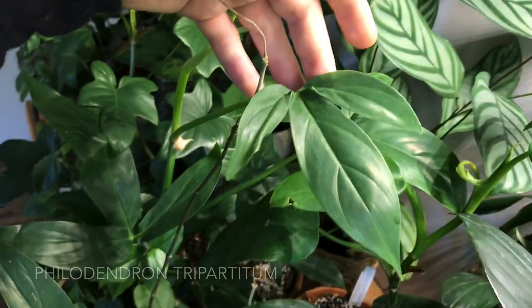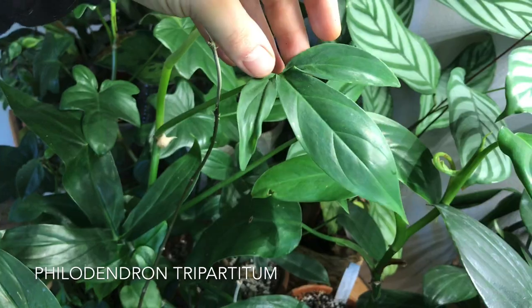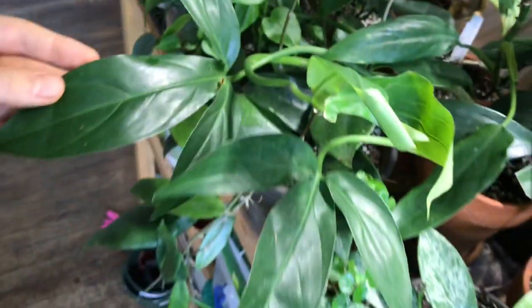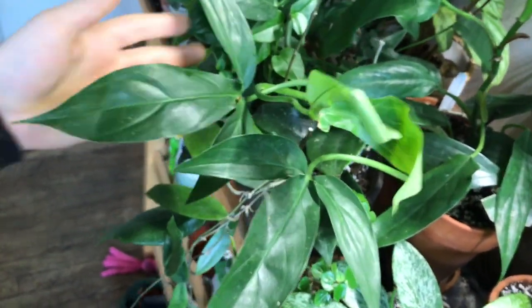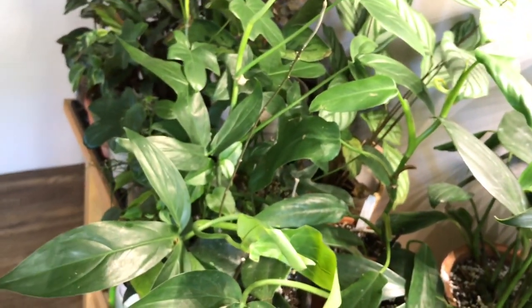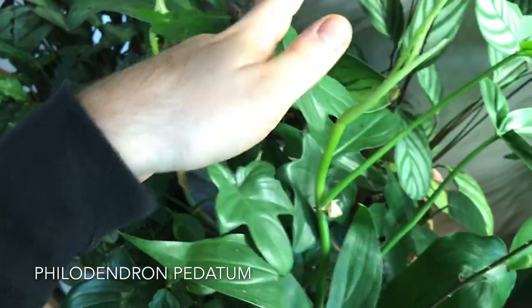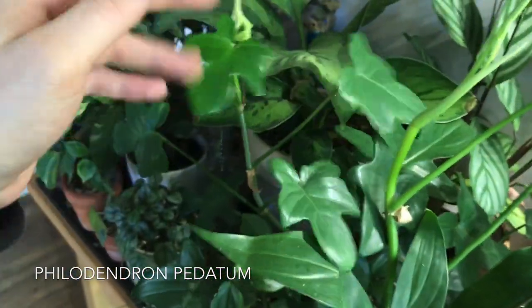This is a Philodendron tripartitum — as the name suggests, it's got three parts. I really, really enjoy this Philodendron and definitely want to propagate it and make a lot more because I am a big fan. And this is Philodendron podatum — I know for a fact this one is Philodendron podatum.